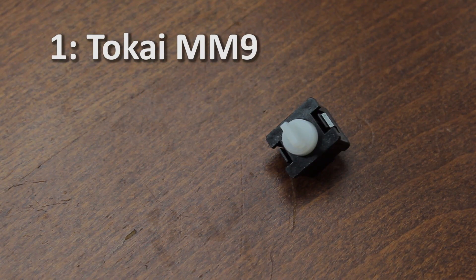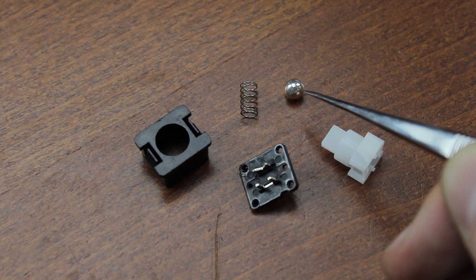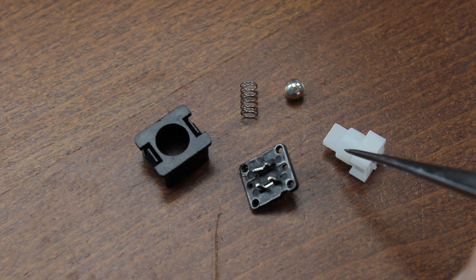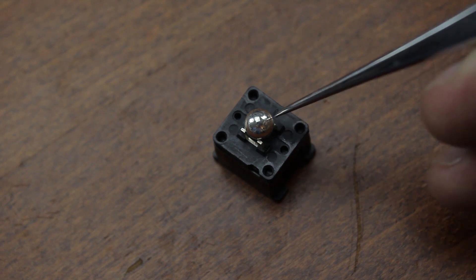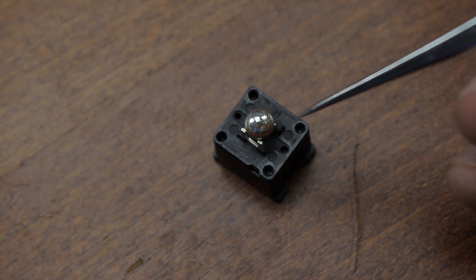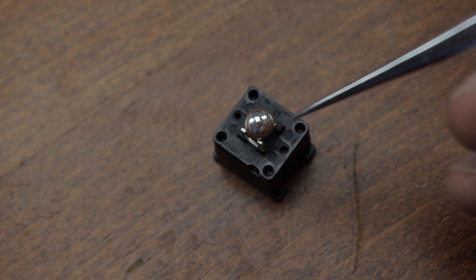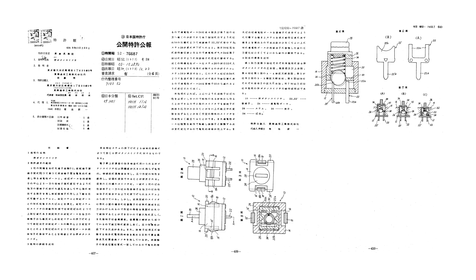Finally at number one we have a switch so weird I still don't completely know how it works or even understand the whole point: the Tokai MM9 switch and its associated clones. The switch consists of two two-pointed terminals embedded in the shell base, on top of which sits an alloy metal ball bearing, then a coil spring, then the slider. After a very long time I finally worked out roughly how it should work, but the key weirdness I didn't understand at first is how pushing the metal ball further down on the contacts closes the switch — as the ball already rests on top of both terminals. I tested it and yes, when it just lies on top, the terminals are connected — and yes, the switches actually work.